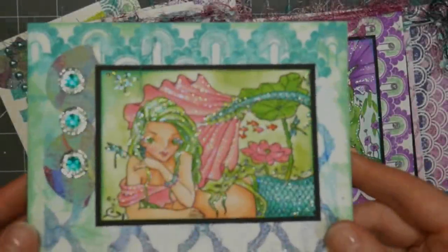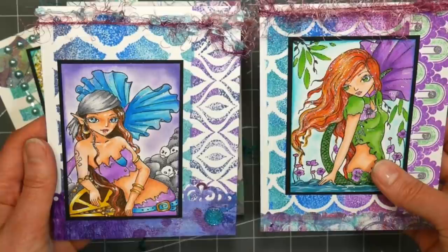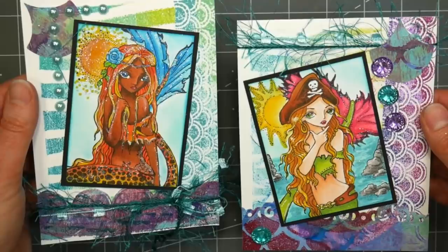Hi there! Lindsay here, the Frugal Crafter. Today we're gonna have a card making mixed-media experience. I've got so much going on on these cards, it's kind of crazy, but they were so much fun to make. I made them over the course of a couple days, so I didn't tire from any of the kind of monotonous steps that you use when you're making a batch of cards.